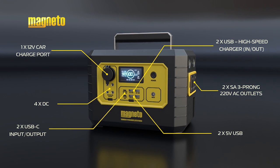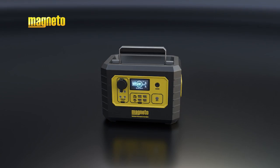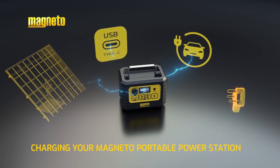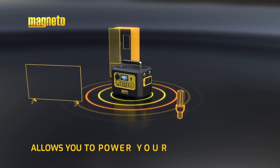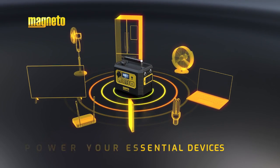Finally, there are various input and output ports, which allow you to charge the power station from multiple sources like wall outlets, solar panels, and car chargers. The portable power station also allows you to power essential devices such as lights, fridges, TVs, fans, your Wi-Fi router, and more.